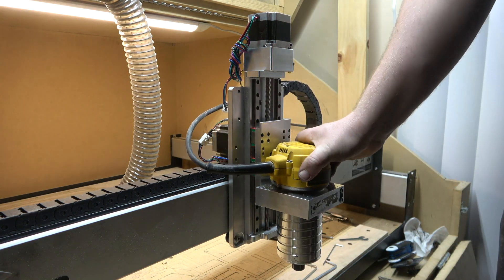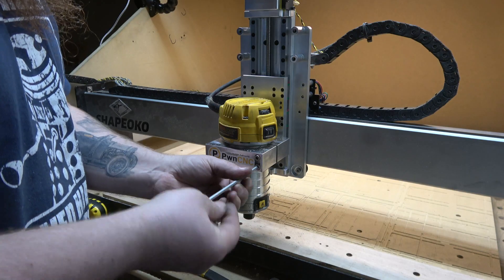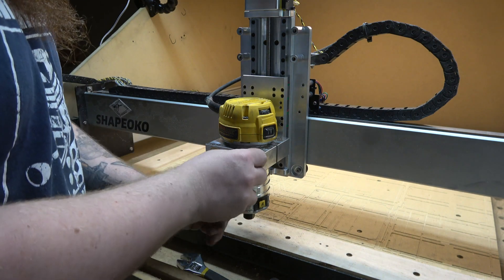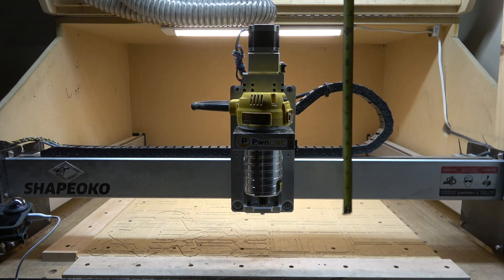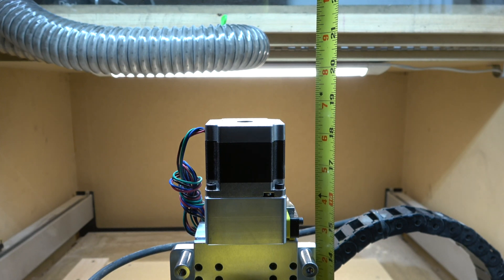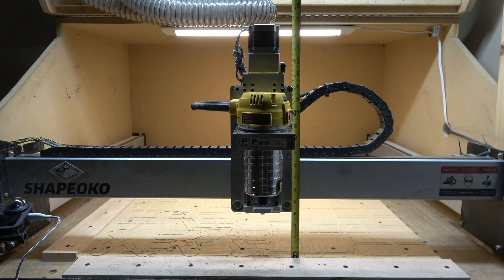Go ahead and tighten the router down. I just wanted to show you — you're adding some extra height here; we're at about 18 and a half inches, so make sure if you have an enclosure it'll clear. At the bottom we've got about four inches of clearance, maybe just a hair less.